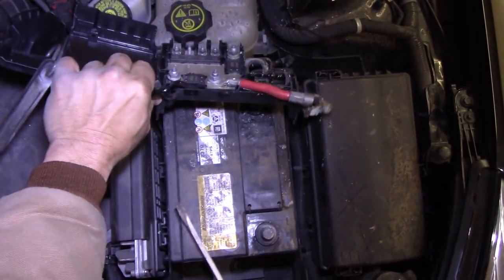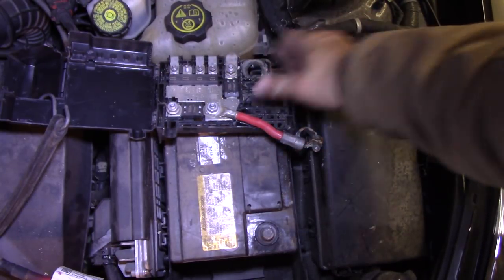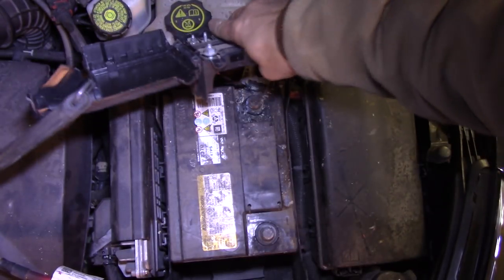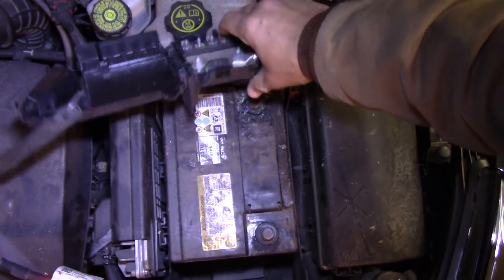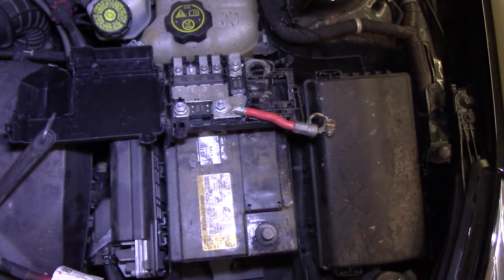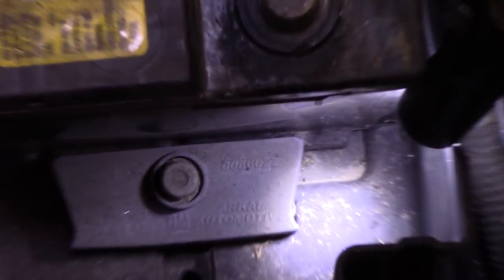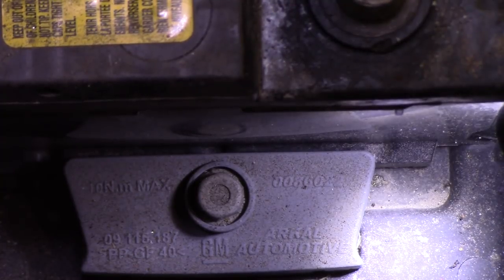There we go. Alright, now that we got this off we can pull it out of the way — plenty enough to get that battery out. We'll leave that for now. All we gotta do is loosen up the lug that's holding it in there, which is right here. That's a 13mm but we're gonna need an extension to get down in there.